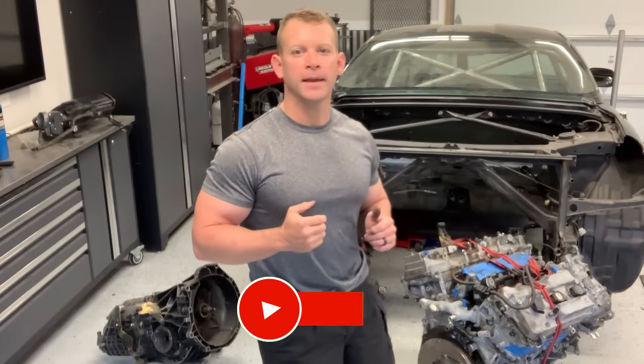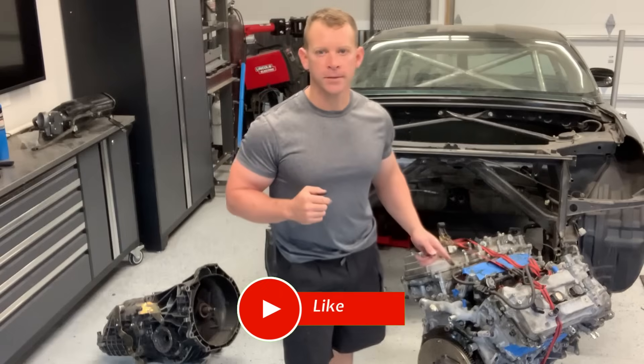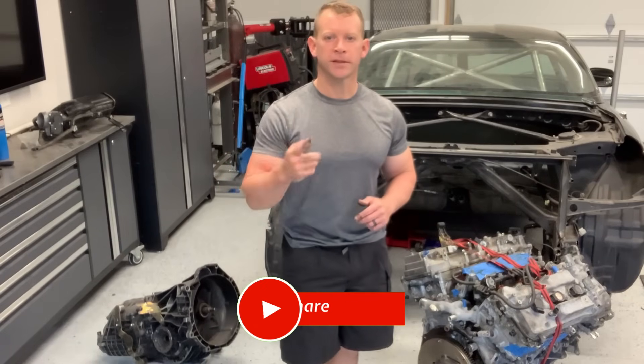Welcome to the channel, everybody, and today we're going to be making an adapter plate to connect that engine to that transmission. Let's get right to it.